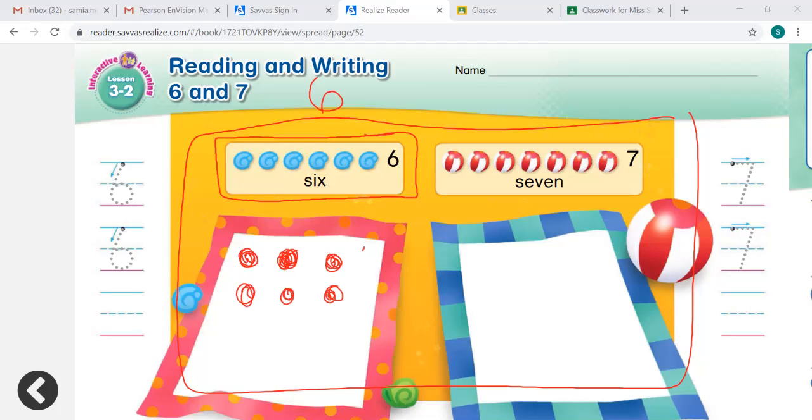So we wrote the number 6. Can you sky write it with me? Point your finger and write the number 6 in the air. Let's trace on our worksheets the number 6. We start at the top dot right here, we go around, come back up, and make a circle. We start at the top, follow that arrow down, go around, and make that circle. Let's do it one more time: we go down, up, and make that circle. 6.